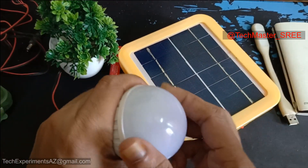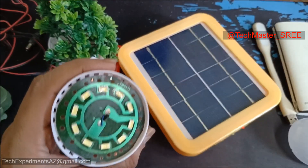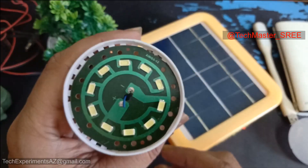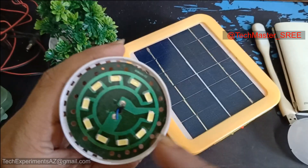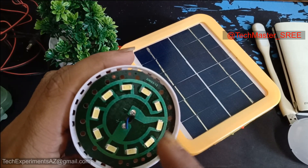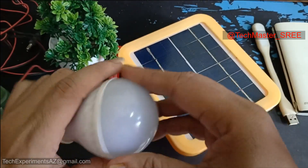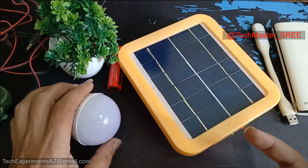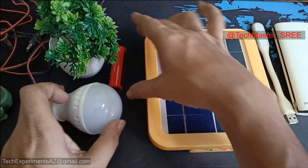It has a 4V LED. I can use the LED to change the LED settings. This is 5W, 10W, 15W, and 60W. We can search for DC lights.